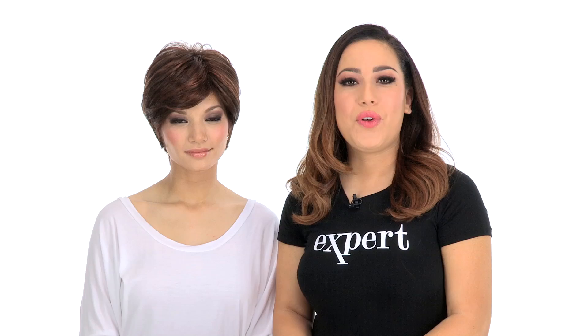Easy Going by Raquel Welch is a stylish cut that's light, cool, and ready to wear. If you want to add your personal touch you can add the Shaping Cream by Beauty Mark. It's a synthetic safe styling product and you can use it to finish off the look.